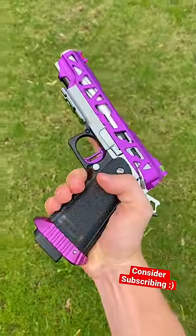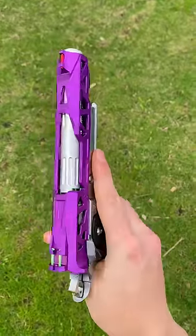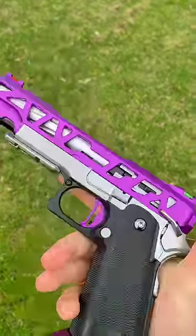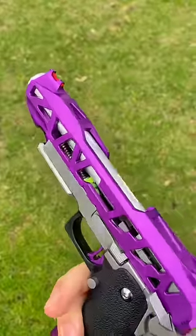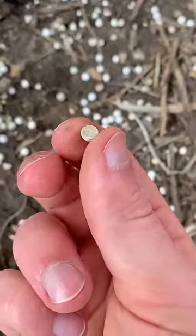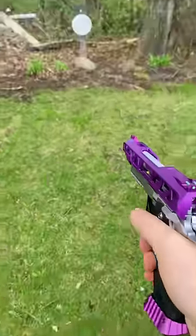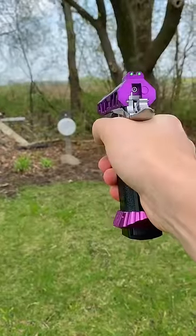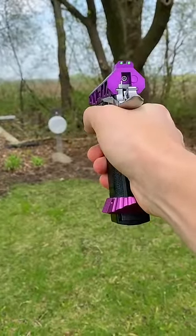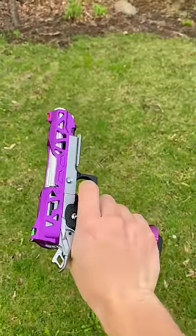But trust me, don't do this, and here's why. Reusing your BBs is a horrible idea for tons of reasons, but the primary one is that the dirt and debris on a used BB, even if you can't see it, can severely damage your internals, like ripping your bucking or scratching your inner barrel. Plus, most of the gunk on the BB ends up somewhere in your gun, which will eventually cause it to malfunction or just flat out break.